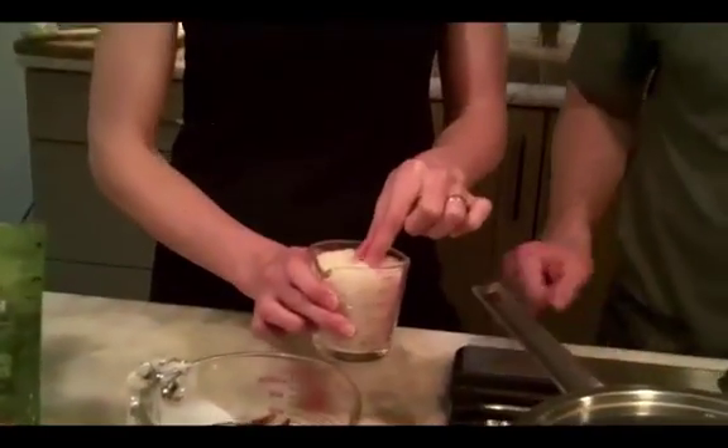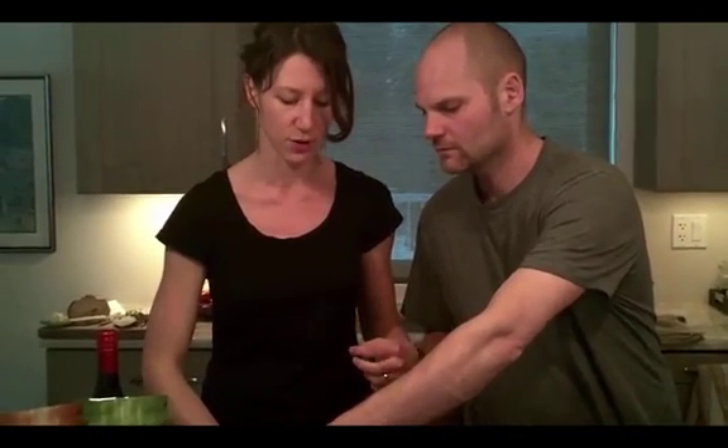The risotto we're making right now is from scratch — this is the authentic way. We're using a short grain Arborio rice. This is the way to get that authentic texture and starchiness of risotto. Here we have two cups of broth.